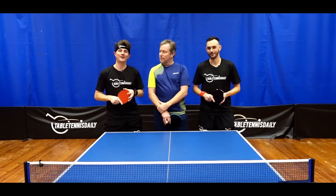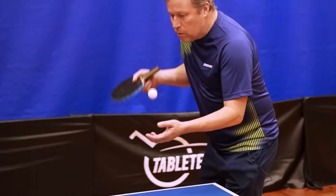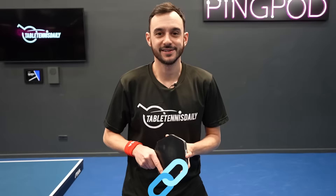Developing a deceptive serve is really key to helping you improve. We've recently released a masterclass with the greatest player of all time, Jan-Ove Waldner. One of the videos in the masterclass looks in-depth at how to create a more deceptive and disguised serve so you can win more points and put your opponents under pressure right from the start of the rally. To access the Waldner masterclass, simply join the academy today by clicking the links below.